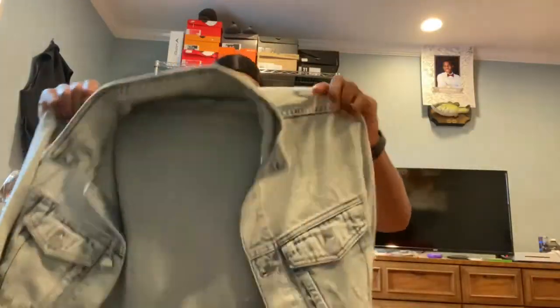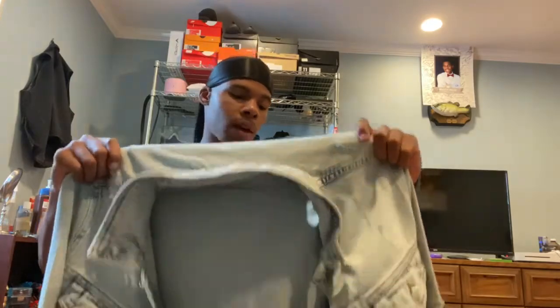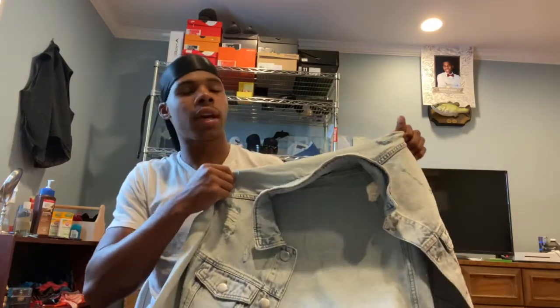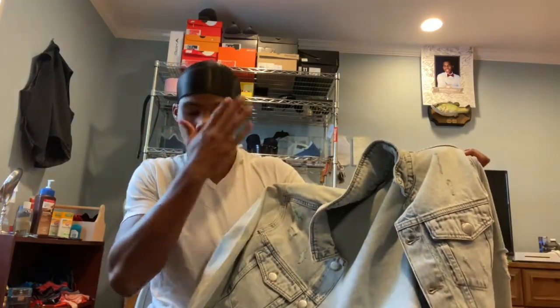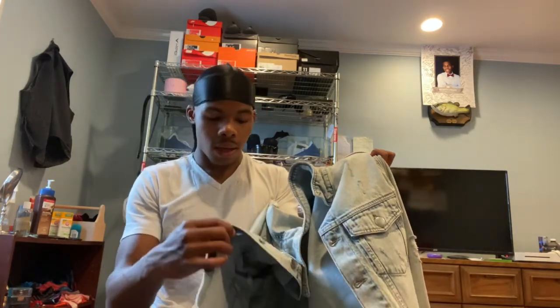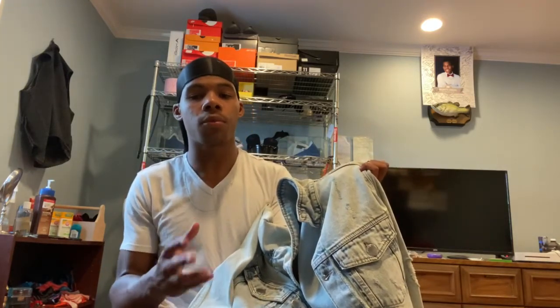Now let's move on to the jean jacket. This is a washed stone jean jacket with a vintage aesthetic, some rips, and a very slim fit. I like it a lot — it's high quality. This is not something you'd pick up at H&M or Hollister; it's a slim, modern jacket that feels great when you put it on. One tip: unbutton the main buttons and the sleeve buttons before putting it on because they are very tight and tough to undo.